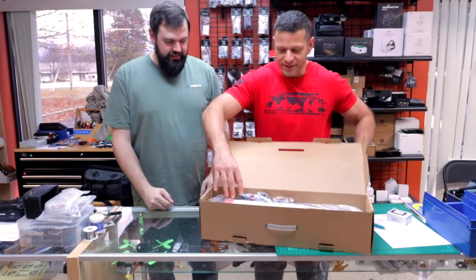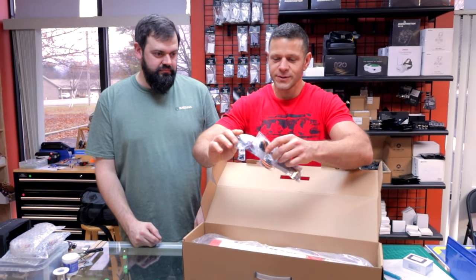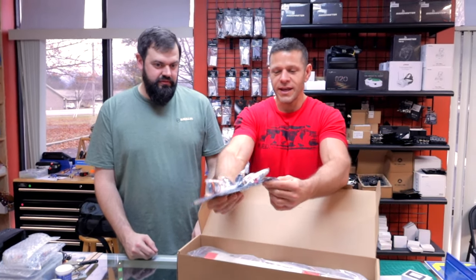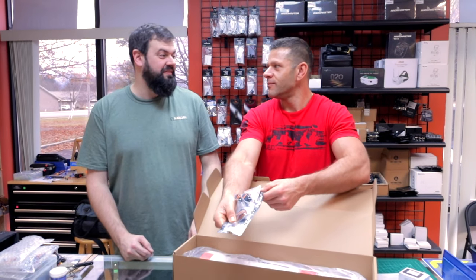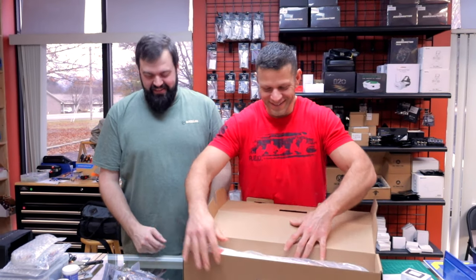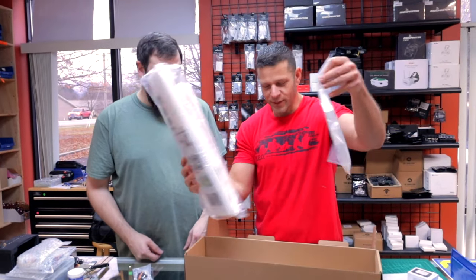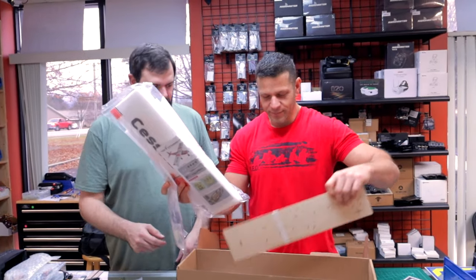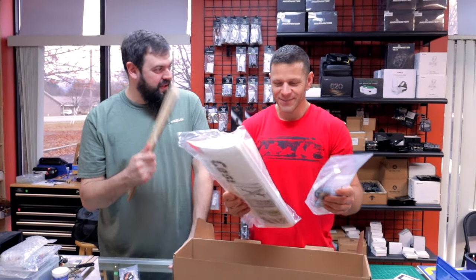Check it out — first thing I notice: motor, servos, and everything is pre-soldered. You've got your bullet connectors and your XT-60 speed control. Foam, wheels, ply — wait, this is supposed to be a foamy. Why has this got plywood in it?